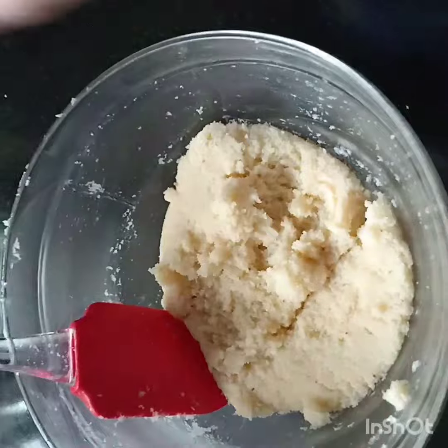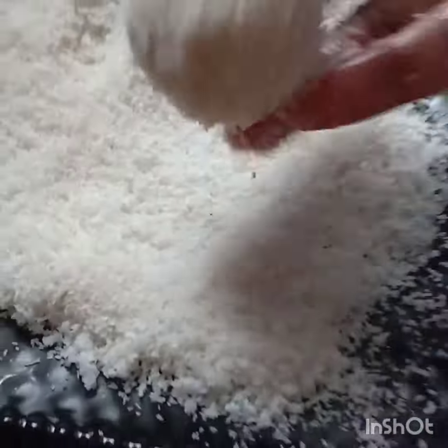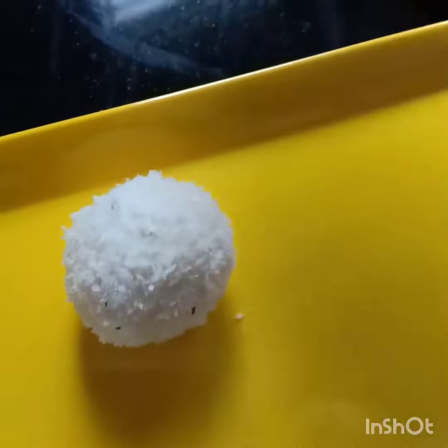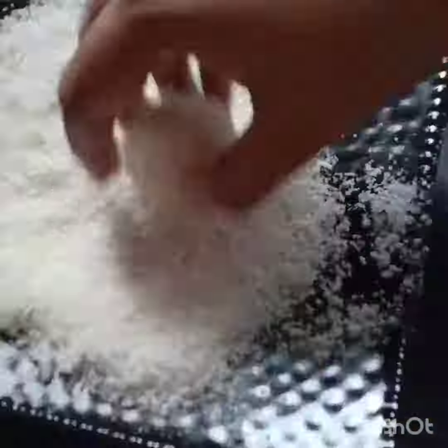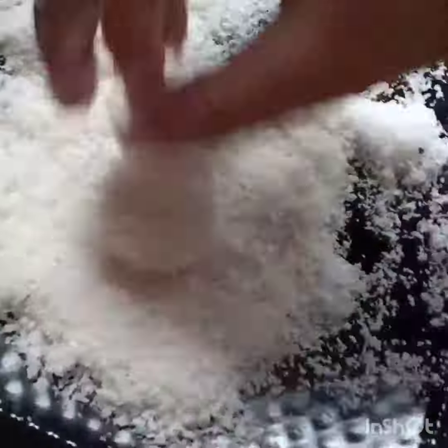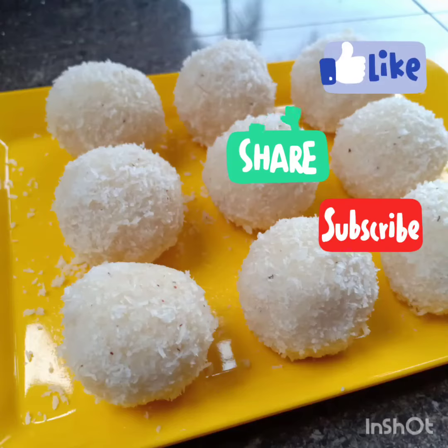Add using a medium bowl and a small bowl. Shape the coconut laddus simply. If you liked my video, please like, share and subscribe.